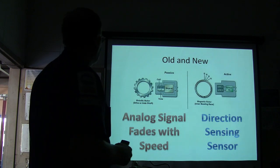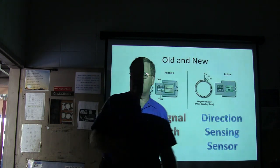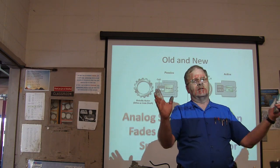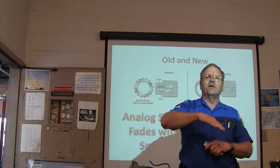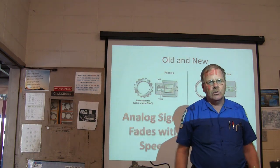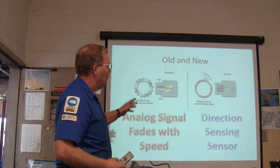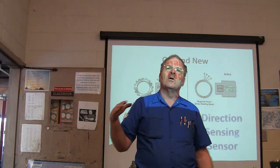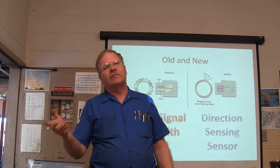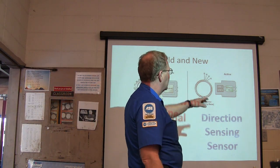That's your MRE style. An analog signal fades with speed — the analog signal, as you go faster, not only gets more humps, the humps get closer together and it gets taller. The frequency of the signal is how many humps there are and the height is the amplitude. But when you slow down to almost a complete stop, that analog one is so faint that the module may not even know the vehicle is moving.